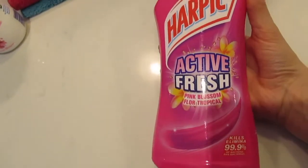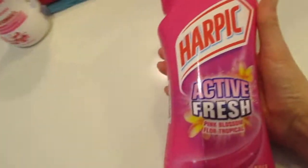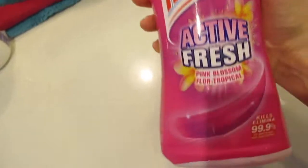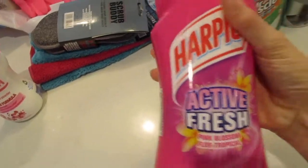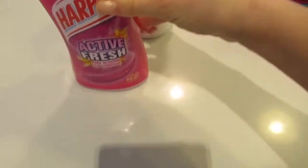And then again with the toilet, this is the tropical Harpic Fresh one. I think just these paired together smell so good. I'm all about the fruity floral smells for cleaners.